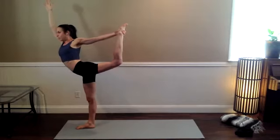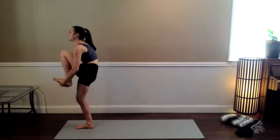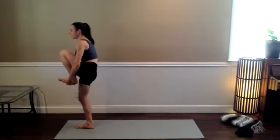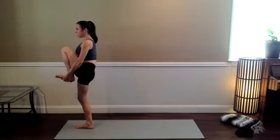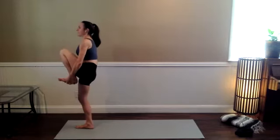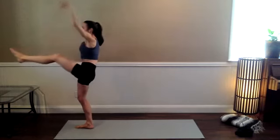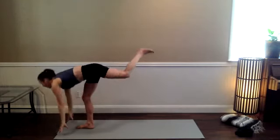Bring that left leg forward. Interlace your fingers around the sole of the left foot, maybe extend the leg, or just pause and find your balance there — committing to that balance, but being so kind to yourself if you're feeling wobbly or if it falls apart completely. Kick that left leg forward, reach the arms up, and then standing split on the exhale.